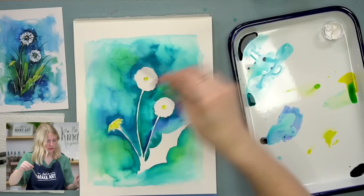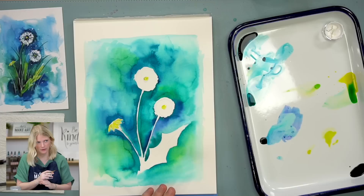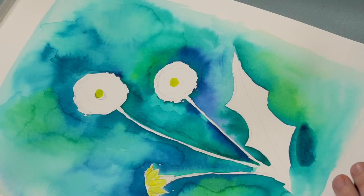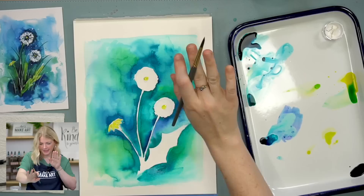I just realized something about my leaf here. I want it to be like a light green, but if you look at the color that's right next to it — it's going to look the same as this green, so it's not going to feel separate because of the colors. I'll just go in and do another wash to the right of this, getting rid of that green, so that when I paint this leaf green, it will pop. That way they're more visually separate.